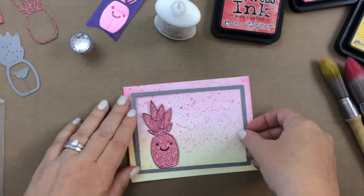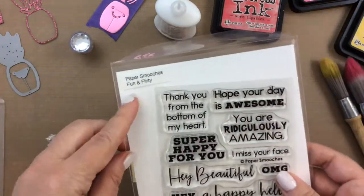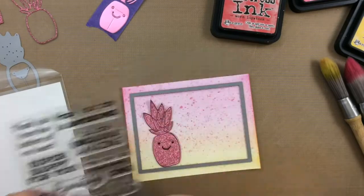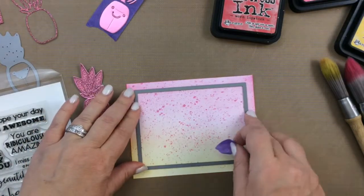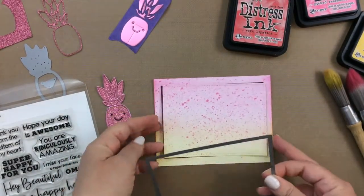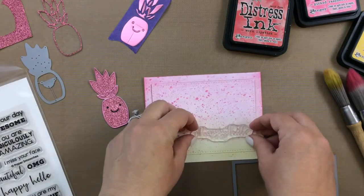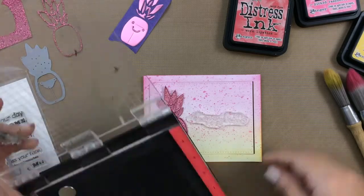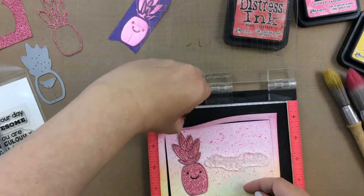So here's the pineapple, and what I want to do is cut out a frame using a rectangle die. Before I cut that rectangle die, I want to make sure my sentiment will fit. So this is the fun and flirty stamp set from Paper Smooches, and I'm just going to check and make sure I want to use the one that says 'a happy hello,' and it looks like it's going to fit, so I'll go ahead and take this rectangle die to my die cut machine and cut that right out. I'm going to use the Mini Misti to stamp my sentiment, because even though this was a really quick background to make, I still don't want to mess it up. So the Misti really saves me to make sure that I get it stamped evenly and with a nice good impression.